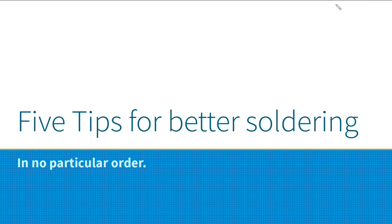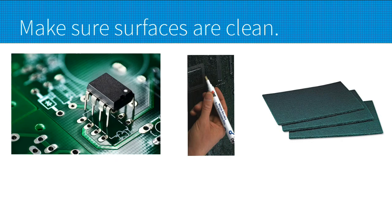Hey, what's happening guys? Today is a quick video on five tips for better soldering, and they're not in any particular order. My first tip is to make sure that your surfaces are clean.